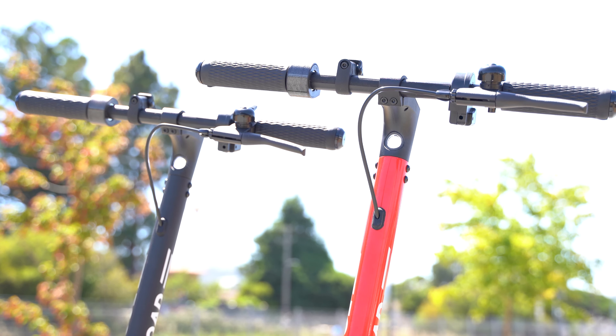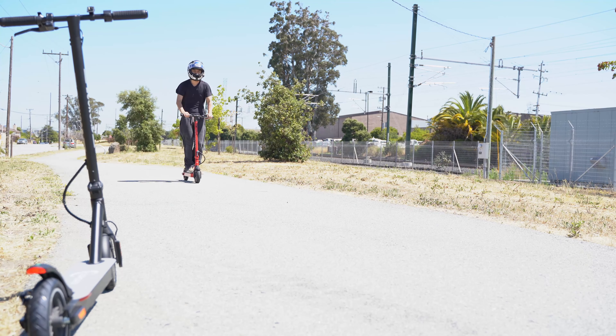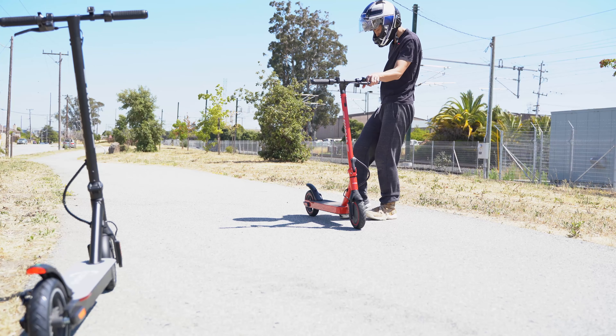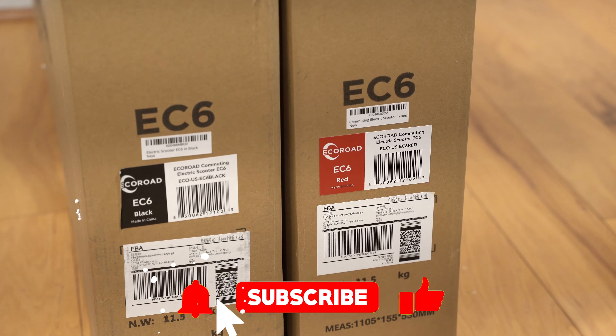The EC6 has a 350-watt front hub motor with a max speed of 19 miles per hour or 30 kilometers per hour, thumb throttle, 36-volt 5.2 amp-hour battery with a range of up to 15 miles or 24 kilometers, front e-ABS and rear disc brakes, 8.5-inch pneumatic tires, headlight, taillight, and weighs 25 pounds or 11 kilograms, and can support up to 220 pounds. Additional specs can be found in the description section below.